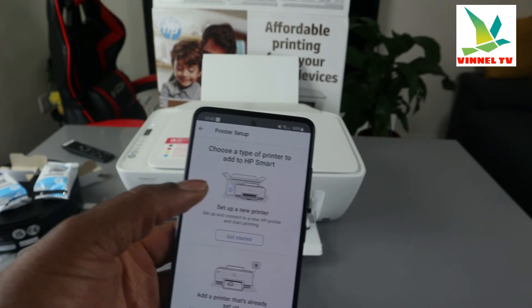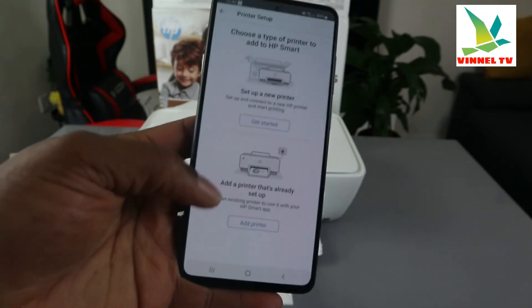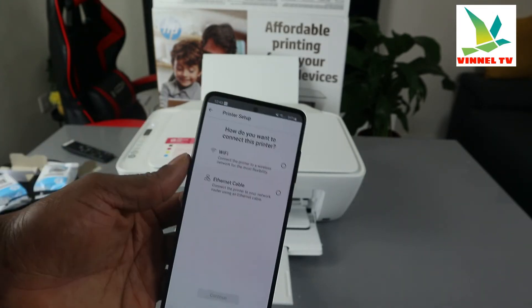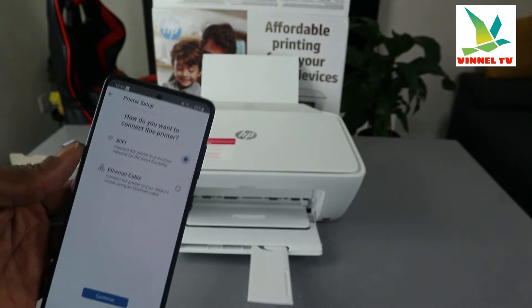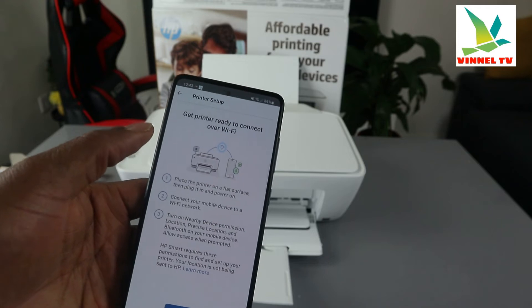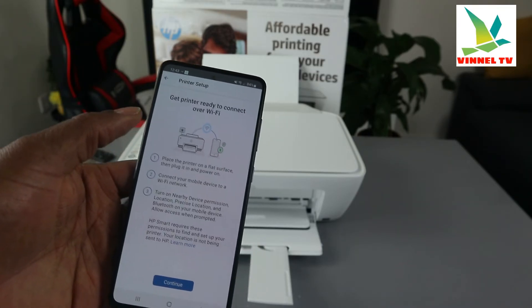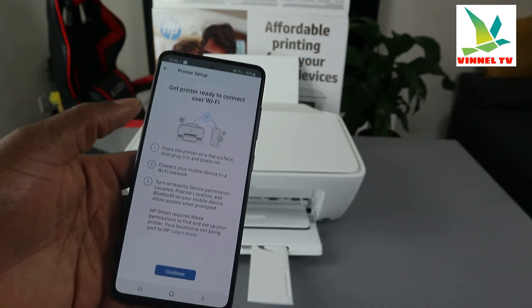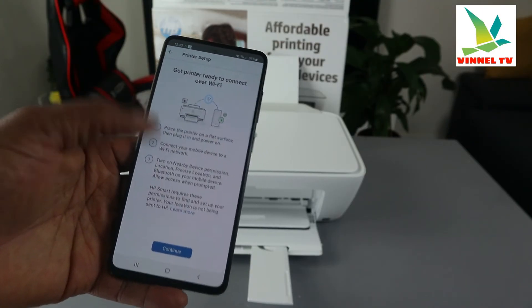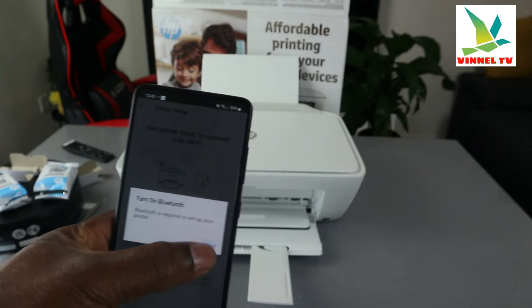Once you click plus, it asks: 'Printer setup — choose the type of printer to add.' Select 'Set up a new printer' to set up and connect a new printer and start printing. It will then ask how you want to connect — select Wi-Fi and click continue. Next it says: get the printer ready, place it on a flat surface, plug it in and power on, connect your mobile device to Wi-Fi, and turn on Bluetooth and location permissions.